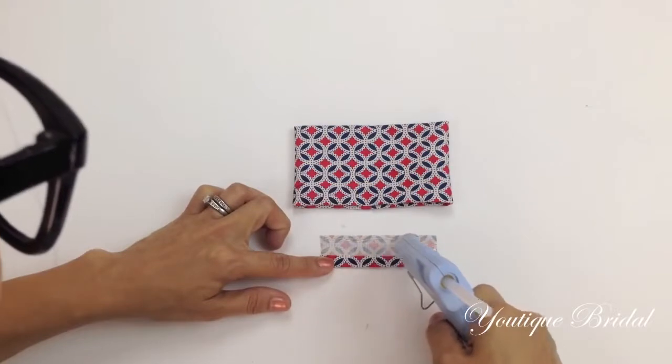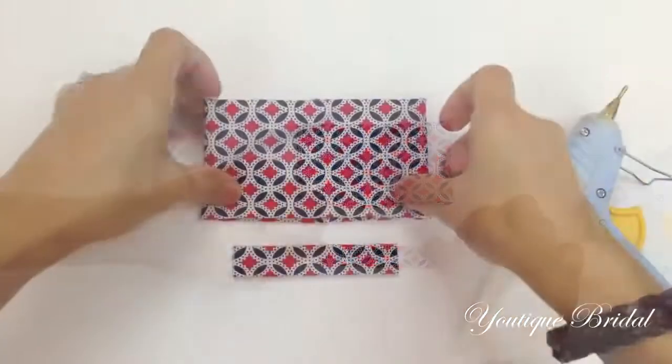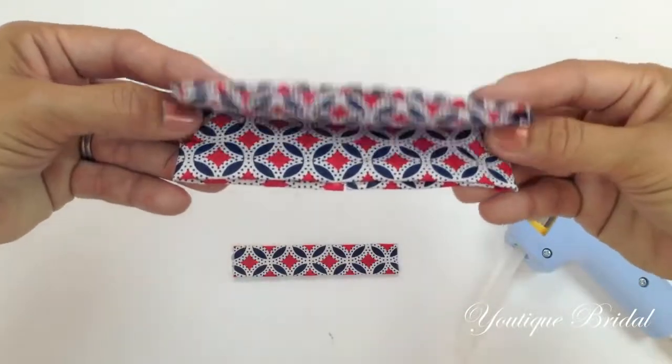Add glue to the top edge and then fold it towards the center line. We're going to call this the front of the bow tie and this is the back. Fold the front of the bow tie down in half.